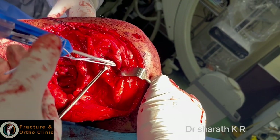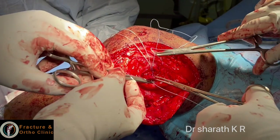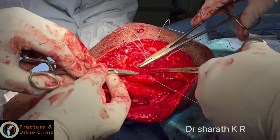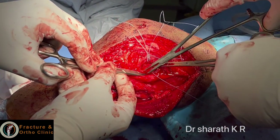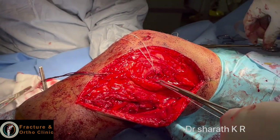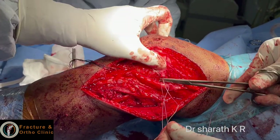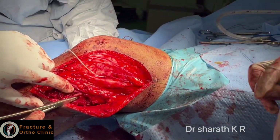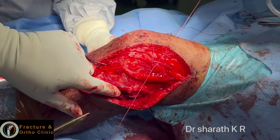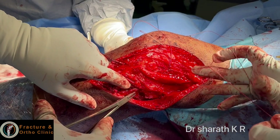In this case there was avulsion of the lateral epicondyle. I am now fixing the lateral epicondyle over the anatomic footprint. I am going to reattach the avulsed lateral epicondyle fragment so that reinforcement of the native LCL will be present, and the reconstructed LCL will also be there.